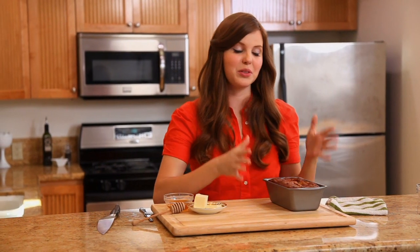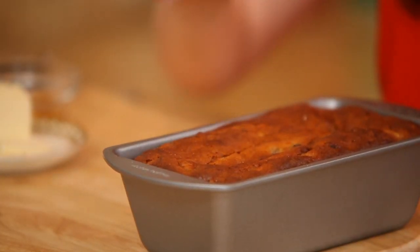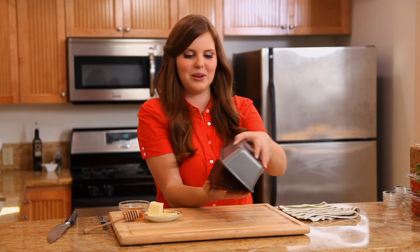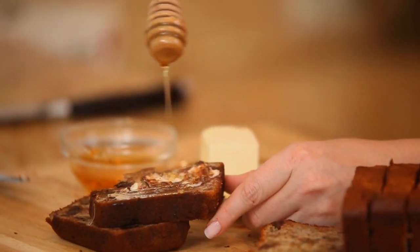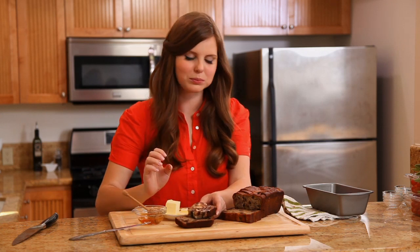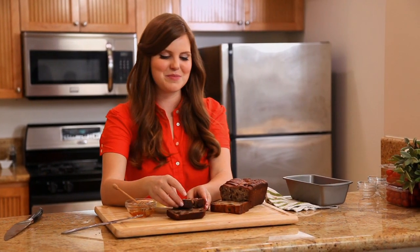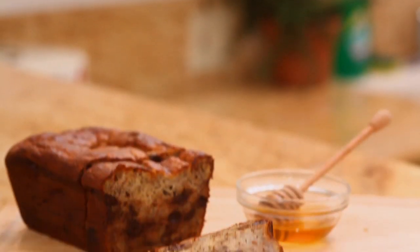My banana bread is cooled. The way I could tell it was done was the bounce-back test — if you press into a baked good and it gives back, it's done. I'm going to slice some up and enjoy it with butter and honey. That just took it over the edge — that is so, so delicious. The great thing about this banana bread is I like to make it for friends who are a little suspicious of gluten-free baking, make it without telling them, and they love it anyway. It's a perfect starter for gluten-free baking.